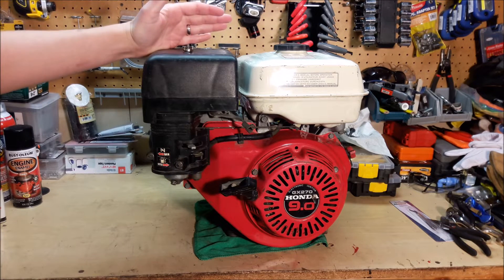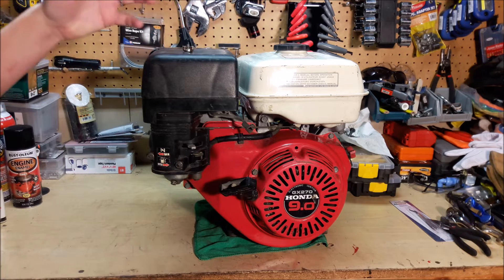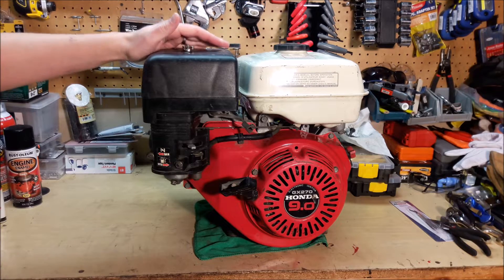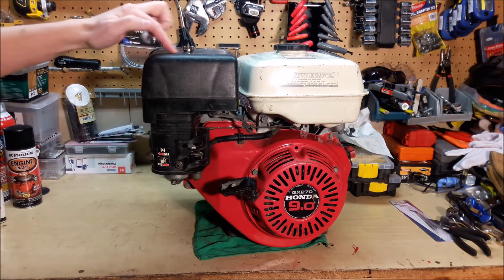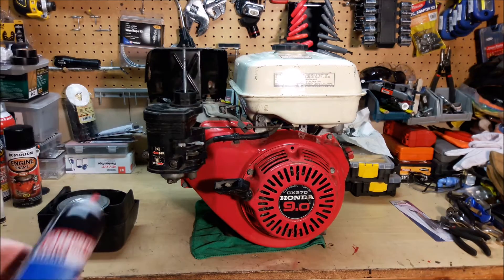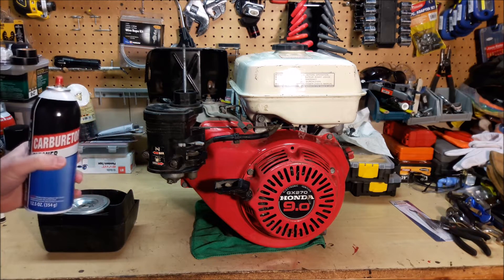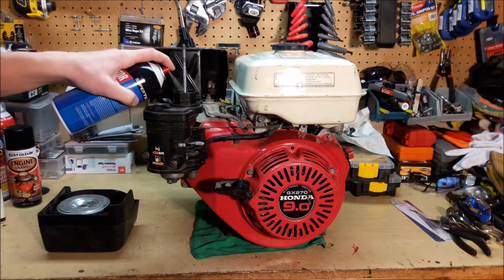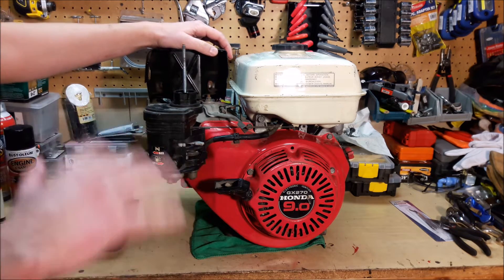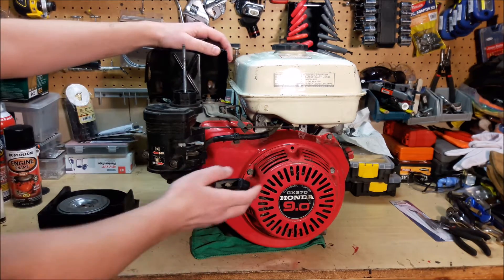The next thing to check is the carburetor. This is by far the most common problem with small engines — the fuel is not being able to get into the engine. A really simple way to check that is to take off the cover and do a quick shot of either carburetor cleaner or starter fluid. If the engine starts and runs for a couple seconds then dies, then you know that the engine is going to run — it's just not getting the fuel needed.